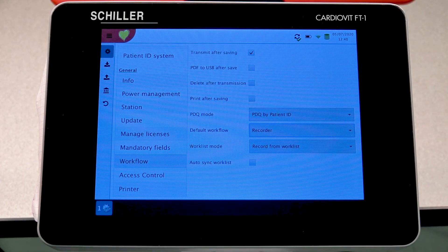This does conclude our demonstration for the basic settings of the FT1. If you have any additional questions, please feel free to reach out to Schiller Americas or your local distributor.